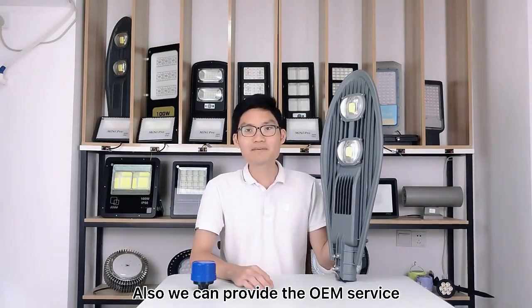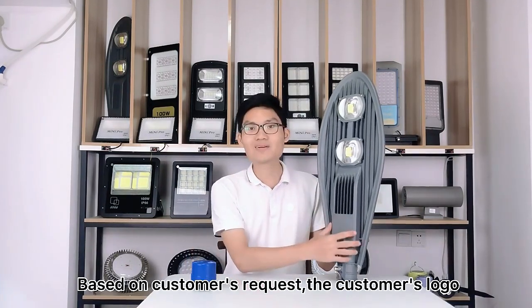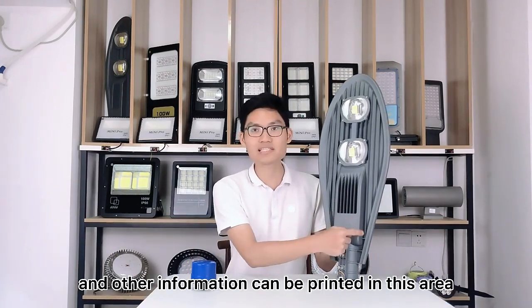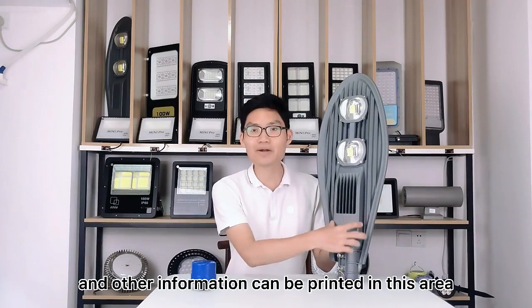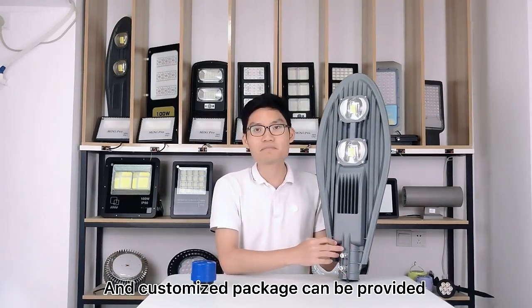Also, we can provide OEM service. Based on customer requests, logos and other information can be printed in this area. A customized package can also be provided.